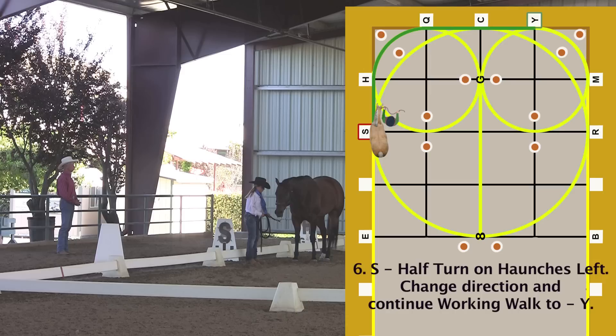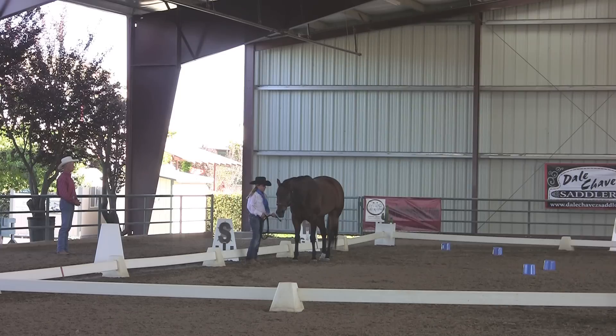Half turn on haunches left. Change direction and continue working walk to Y. Step to the front of the horse, moving the lead to your left hand. Continue to the right side of the horse, facing the horse's shoulder. Move the forehand to the left around the haunches and continue working walk through the 10-meter markers to Y.